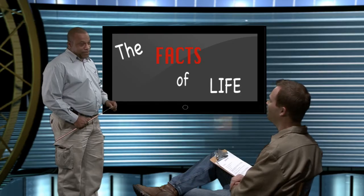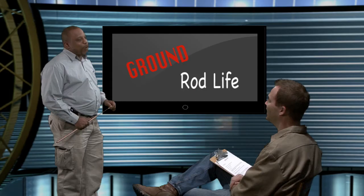Jim, it's time we talked about the facts of life. No, it isn't. Ground rod life. Okay, that's actually a relief.